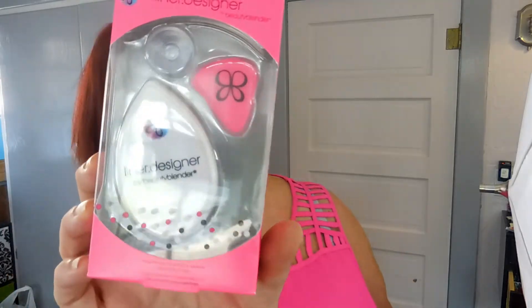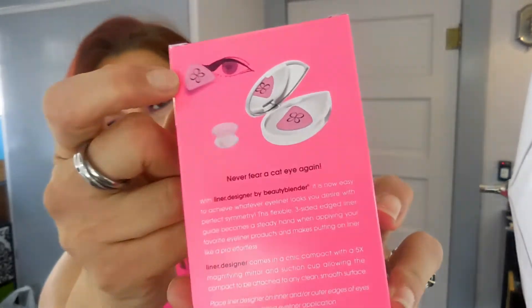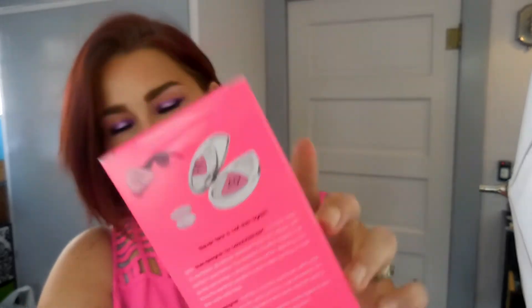I struggle with winged eyeliner — it's going to take me probably 400 years to perfect it. I also got from the edit sale the Liner Designer by Beauty Blender. It has a magnifying compact and an eyeliner applicator tool with a little guide that sticks to your face to help you create a wing. The packaging says 'never fear a cat eye again' — I'm really excited to try this.